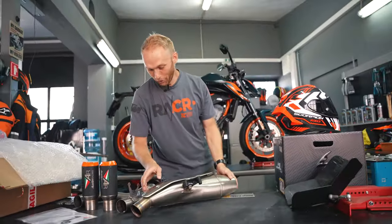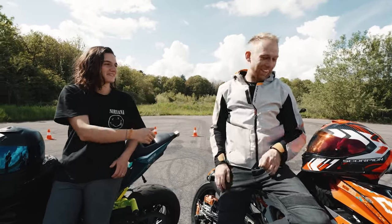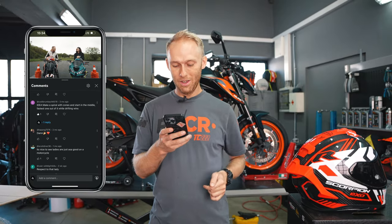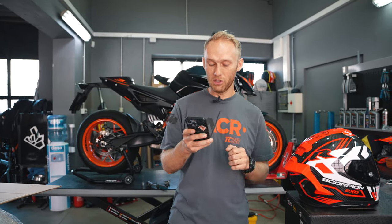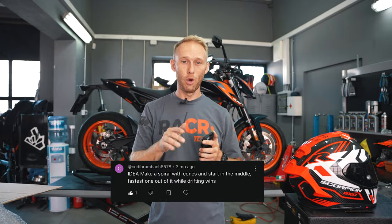The stock exhaust is down. The next thing is to measure the weight difference, but before we do that I need to announce the winner of the giveaway — the Scorpion EXO R1 helmet that I lost against Sara Lezito. We both signed it, and the question was to give us the best drift ideas for the next drift battle. The winning idea was made by Cody Brumbach 6578, and his idea was a spiral with cones — you start in the middle, and whoever is the first to drift out of the spiral wins.